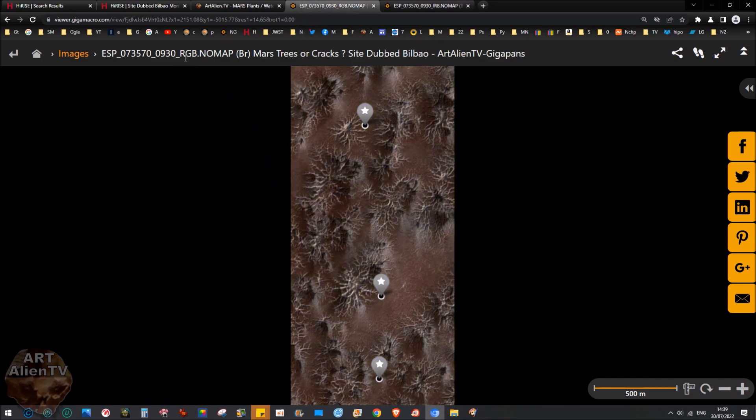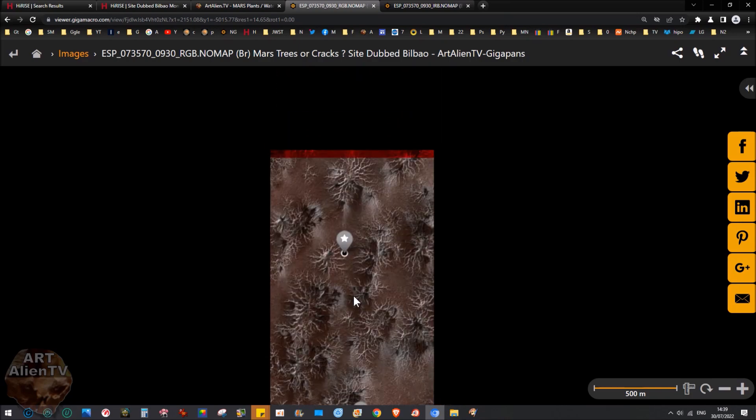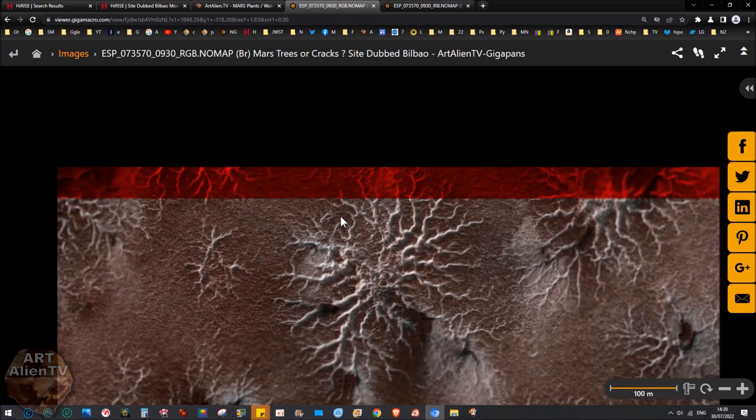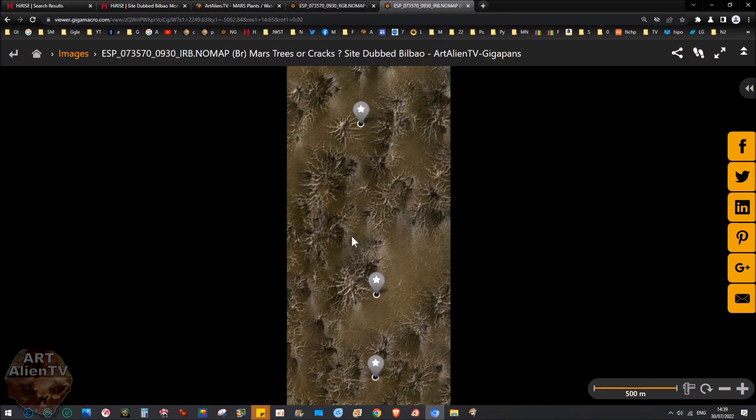Here I've got the RGB version, which is very red, and the infrared red and blue version. The IRB version is much closer to what the actual color is — it's not exact but it's way closer than the RGB. The RGB for some reason has quite a heavy red filter on it, as you can see at the top. The IRB one seems a lot more natural-looking, the sort of typical brownish color we get on a lot of the Mars surface.